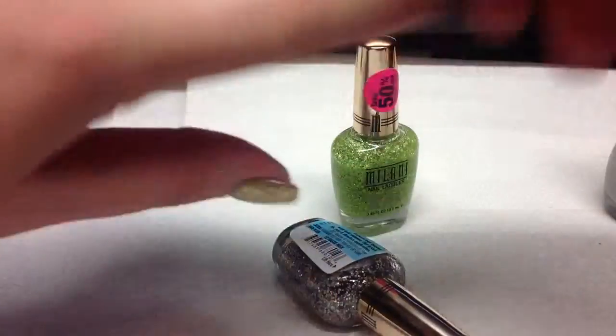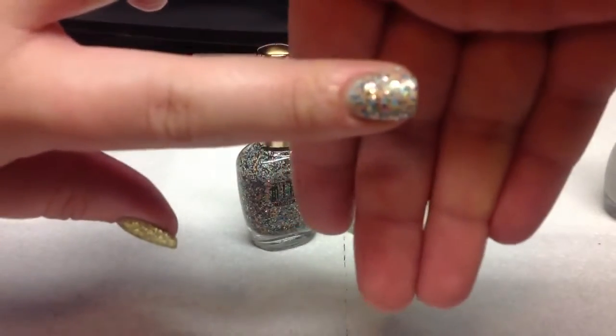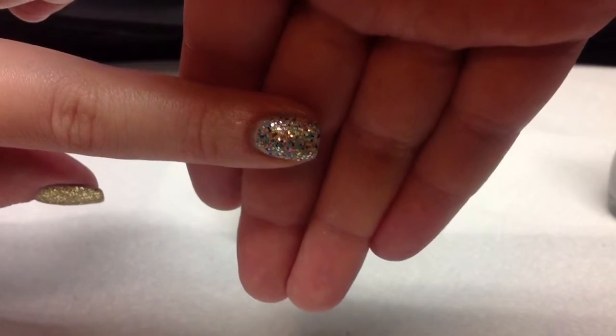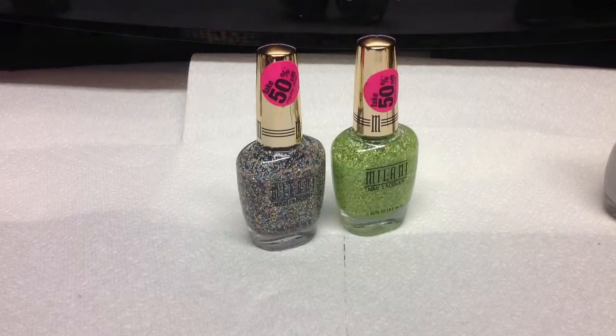And then let me see if I can show you — I'll show you this one better. If we can get it focused. There we go. So pretty.